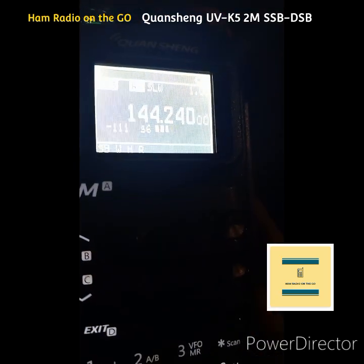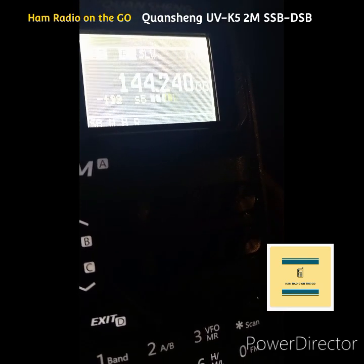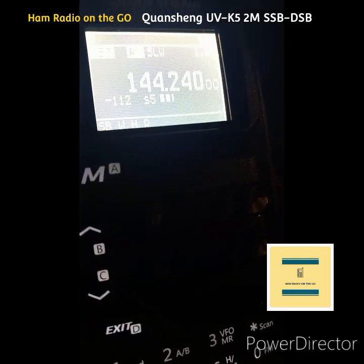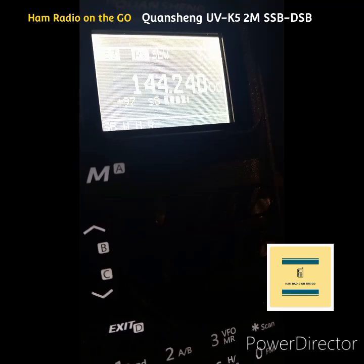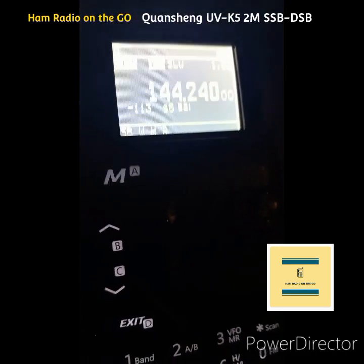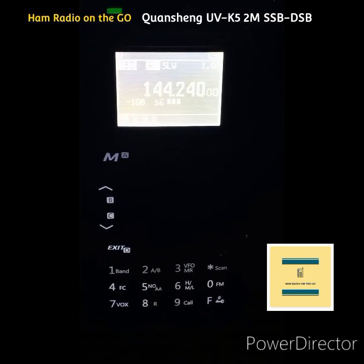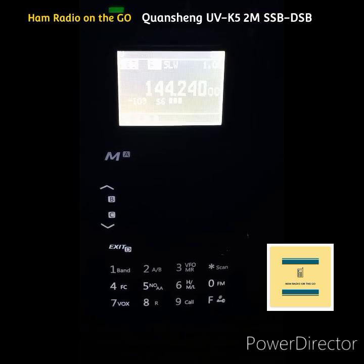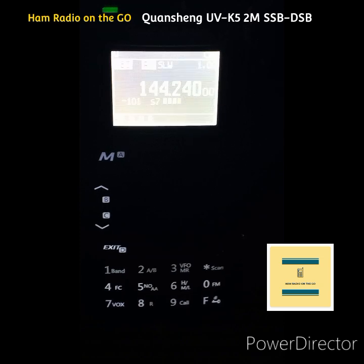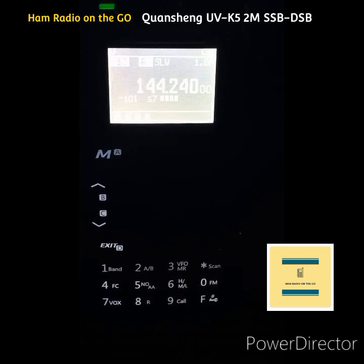He's on one of those Quanshengs? And he's only a couple miles from here. Oh, he's on the Quansheng? Quansheng. Roger roger. There might be another Quansheng purchase. I think it's small. Absolutely.